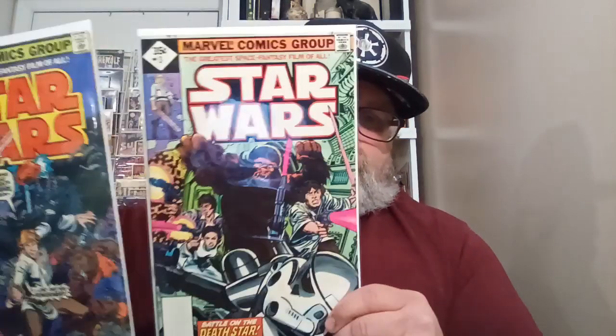And I'm also going to try to get all the reprints — I think they're called Whitman, or the no-barcode variant. I'm going to try to get all of these. I got issue two and I also have issue three right here. So I'm going to send these in and get them graded.